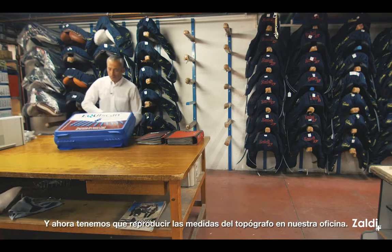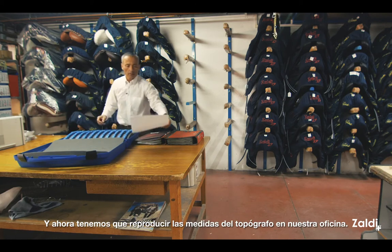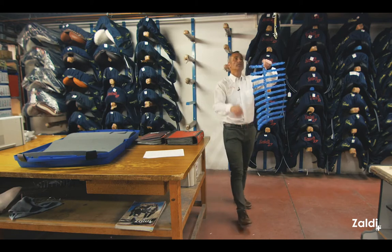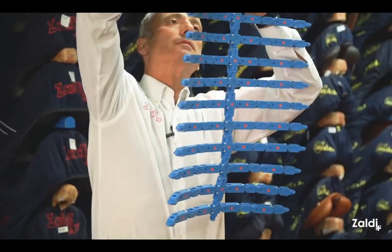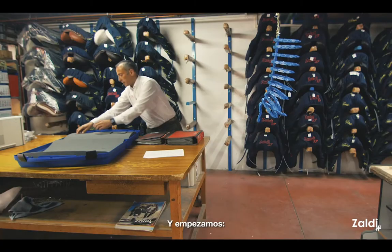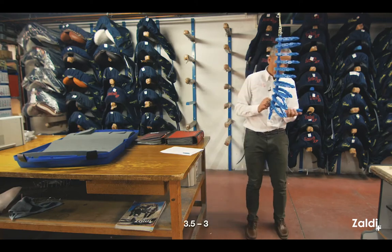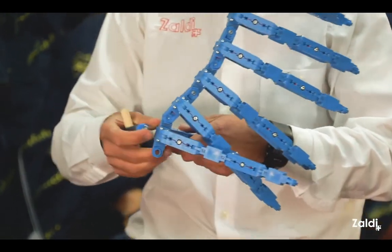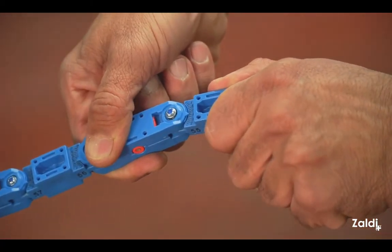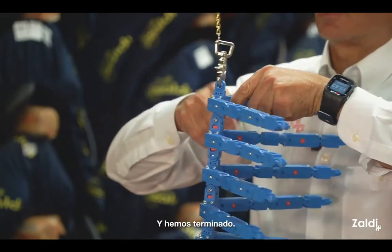Now we have to reproduce the sizes of the topographer in our office. And we start from the beginning: 3.53, 3.6, 3.6, and we are finished.